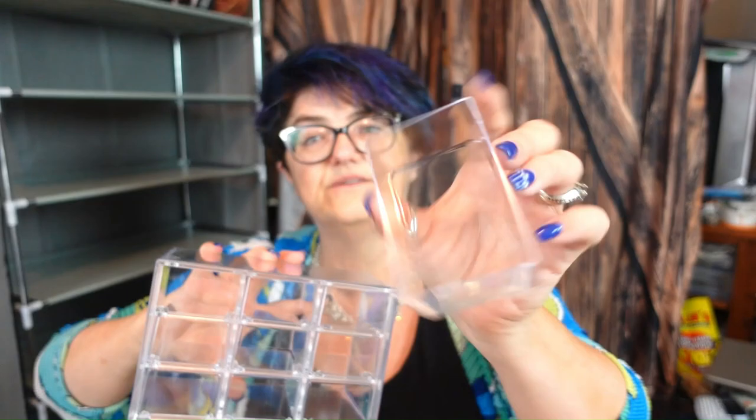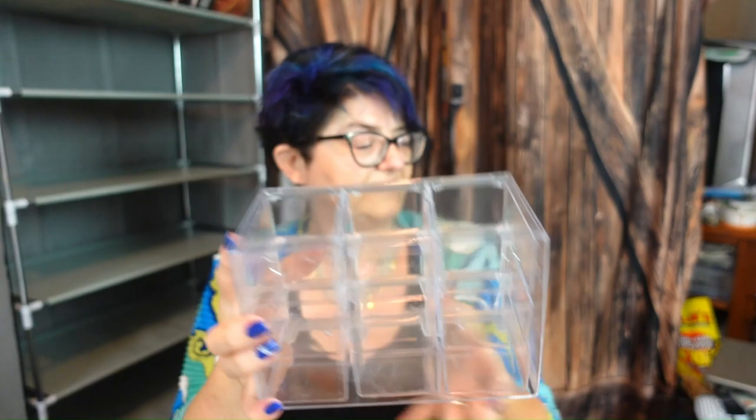The next thing I have is another desk organizer. I was given a different category, so I have to take the paper off. It's basically the same idea as the other one, but this one is clear — it is a transparent desktop drawer organizer, and it is $9.19. It comes exactly the same and has holes on the back as well.